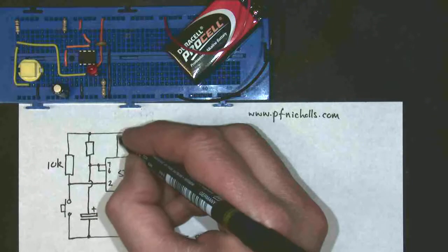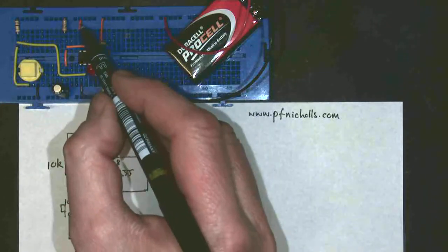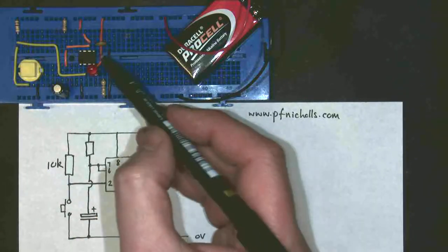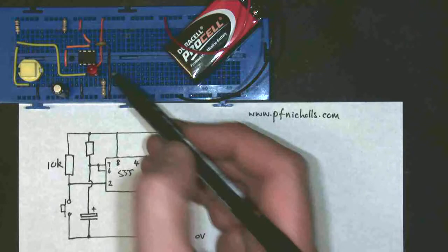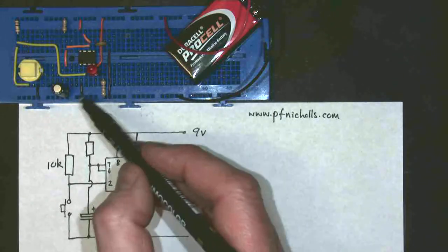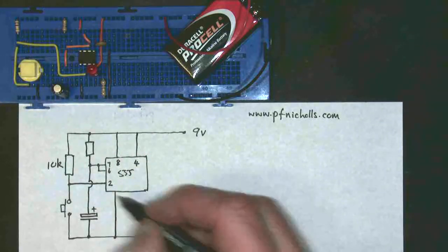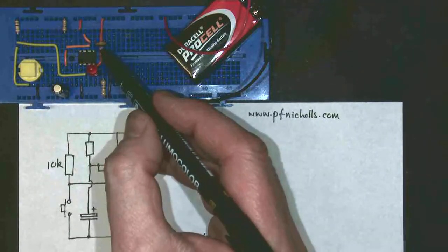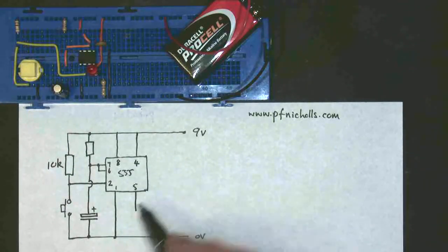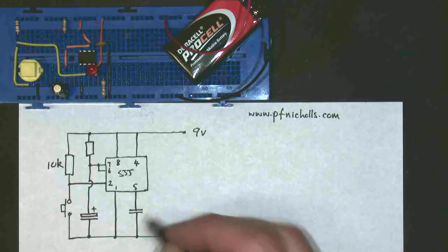My 555 needs a power supply, so that's pin 8, which is that red wire just there. It needs the reset pin held to Logic 1, which is this red wire just here, which comes down to pin 4. It needs a 0V wire, which is this black one here, which goes to pin 1. And it needs a little capacitor here, which goes to pin 5, which is non-electrolytic, so it's that symbol.